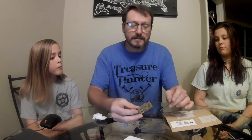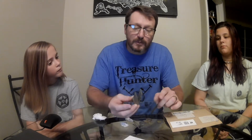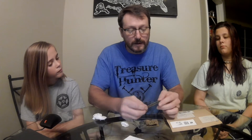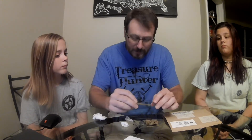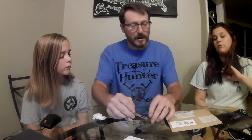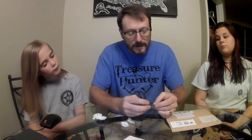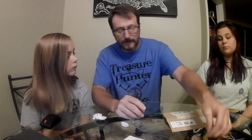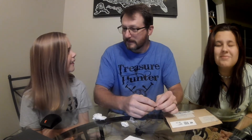It looks like he sent us a full harmonica reed plate that is bent. I've never dug a full one. This looks like an accordion reed, if I'm not mistaken. I have never dug one of those. He sent us a 1971 half dollar — 50 cents. You know what 50 cents is? Okay, good. Got us a wheat penny. Looks like a 1940-something wheat penny.